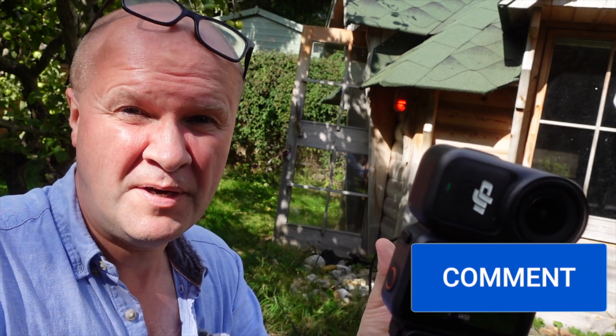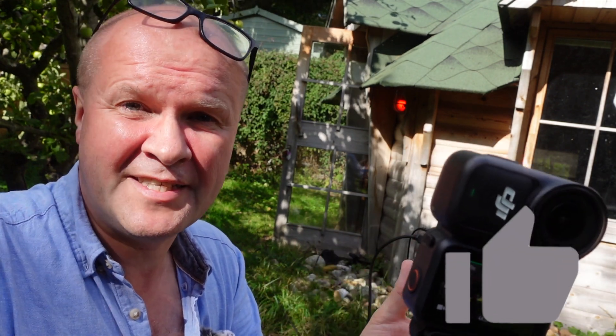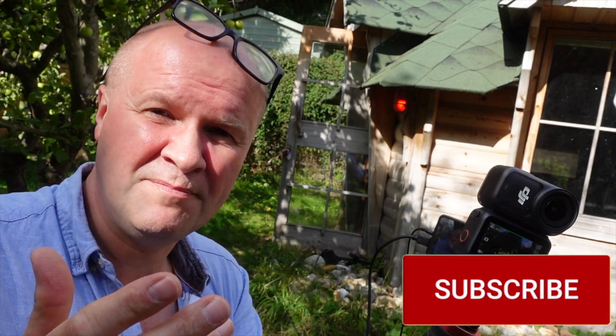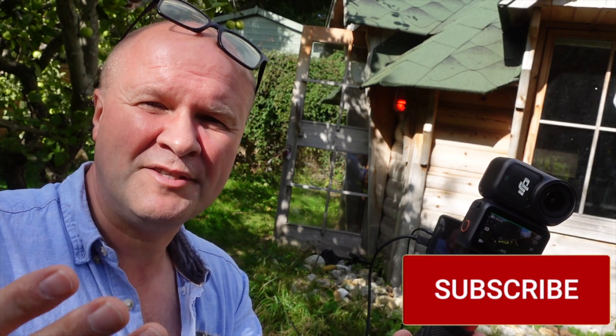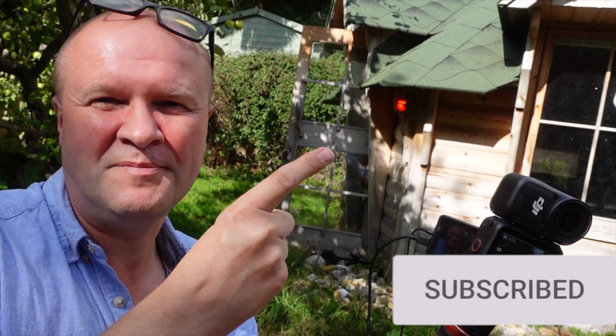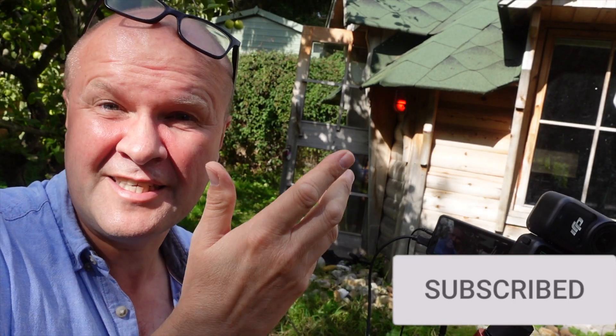I hope this video has helped. If it has, say hi down in the comments — I really appreciate it. If you hit the subscribe button you'll be able to see all my other tips for the DJI Osmo Nano more easily. I make lots of videos about how to make videos here on YouTube, and right here are all my DJI Osmo Nano videos — tips, tricks, and accessories.